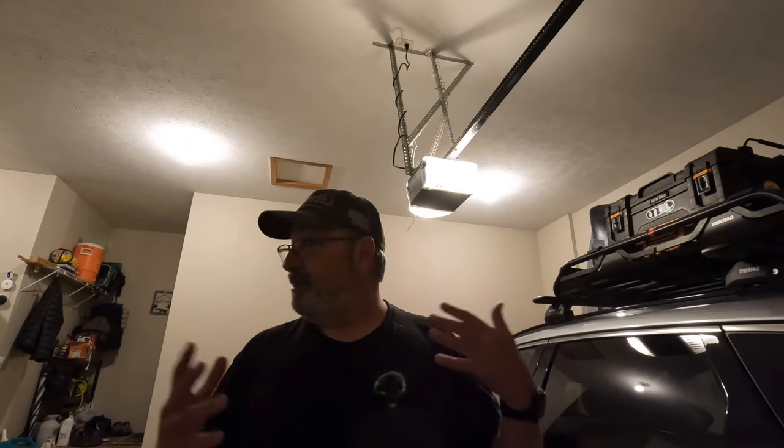If you have any questions about my camp box or setup, please leave them in the comments below. Remember to like this video if you like this type of content — I've got some other boxes and kits I'm putting together for camping, so make sure you subscribe so you can see those videos when they come out. Thanks everybody for watching.